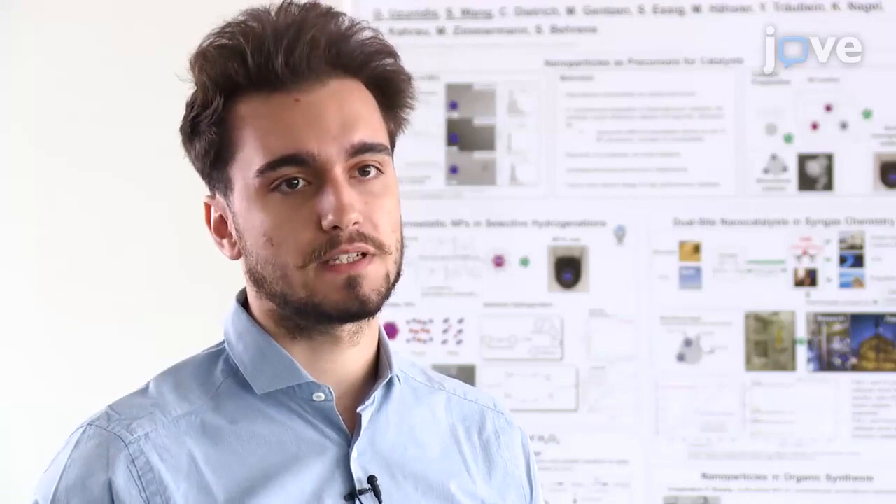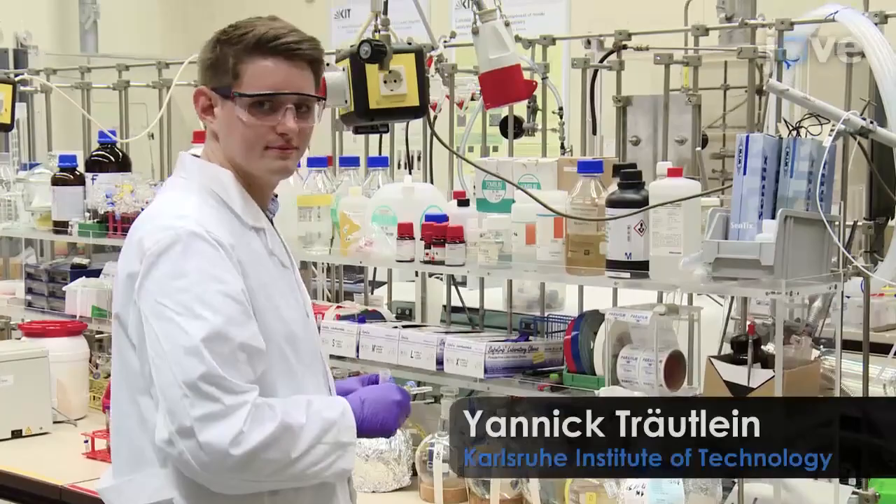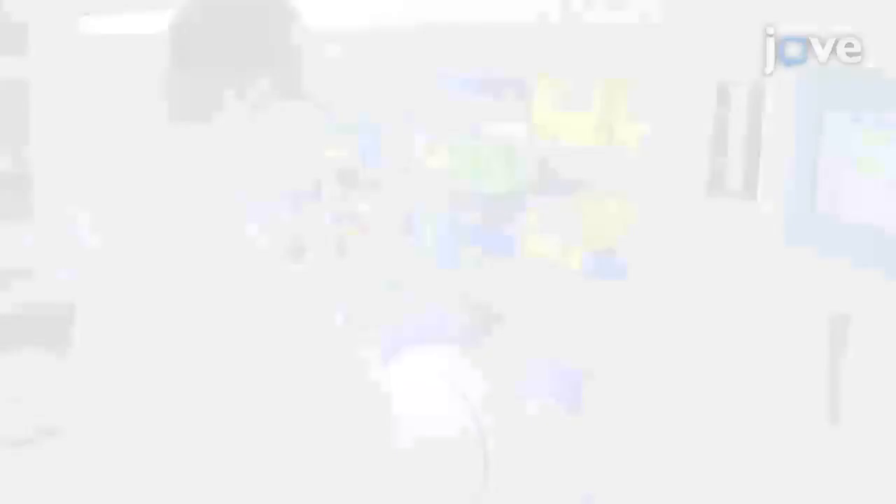Generally, individuals new to this method will struggle because the experimenter has to be experienced in working under air-free conditions. Demonstrating the procedure will be Janik Treutlein, a technician from my laboratory.